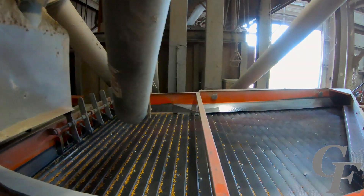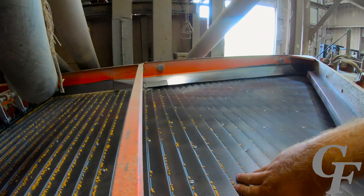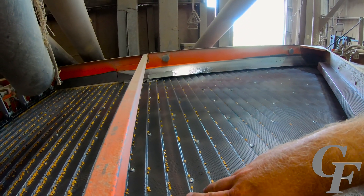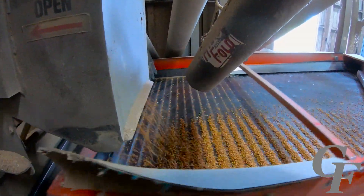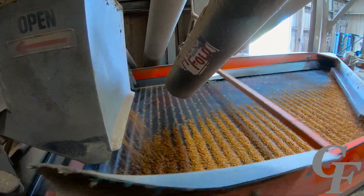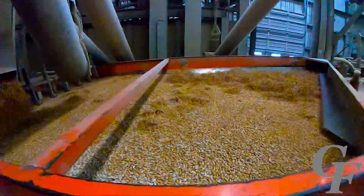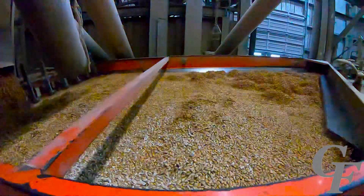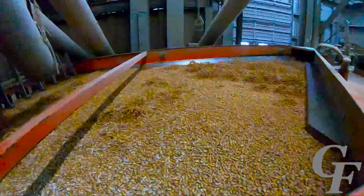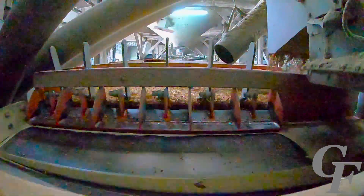This is called the gravity table. It has a perforated screen in the bottom that blows air up through it, and the screen is also inclined with ridges. The basic principle is that the heavier seed will float to the bottom as the screen shakes and will be pushed uphill by the ridges in the floor. The lighter, smaller seeds - the ones that generally won't germinate - will float to the top. Small pieces of chaff not removed in the initial process also float to the top. Because of the incline of the table, these smaller seeds and chaff drift towards the bottom edge and are ejected off the back of the table, where they are then carried to the waste wheat auger.